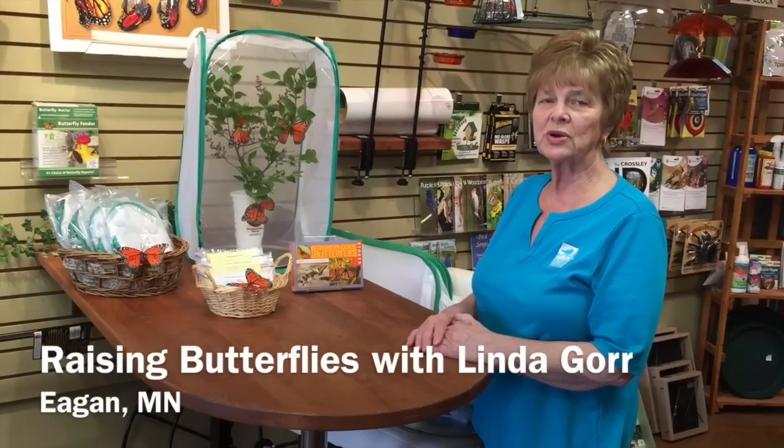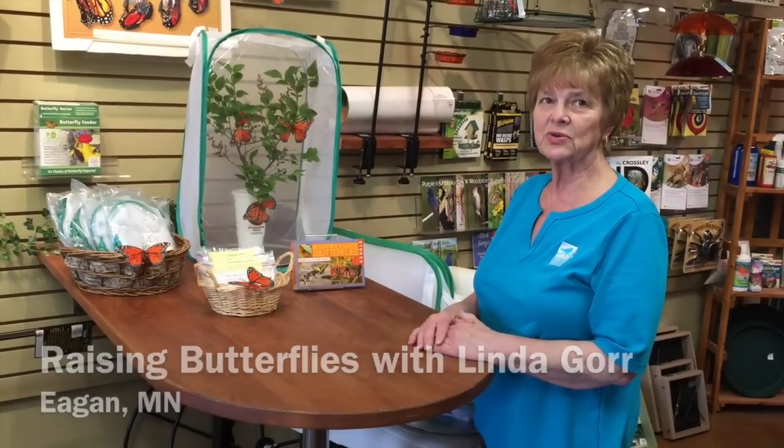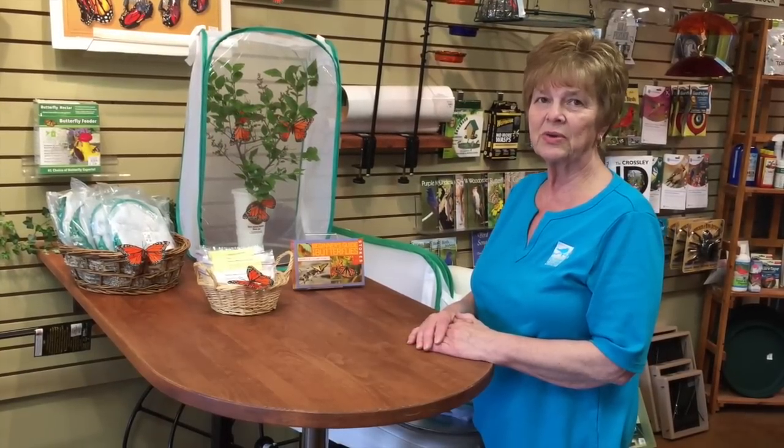I'm with All Seasons Wild Bird Store. I manage the Egan Store and I'm here today to talk about raising butterflies.